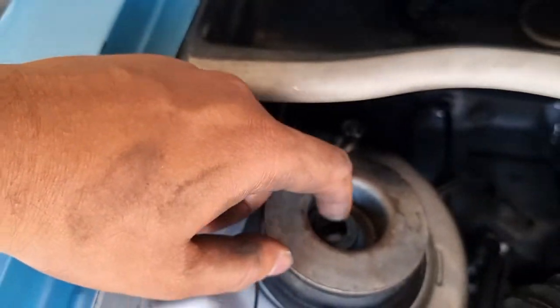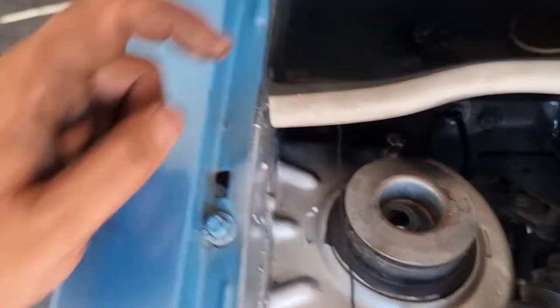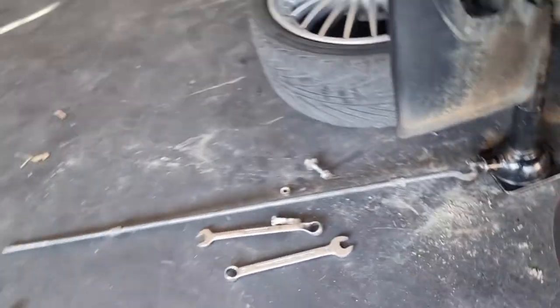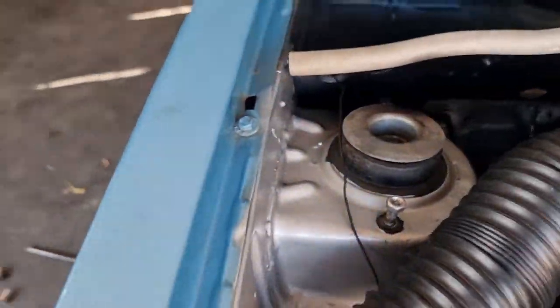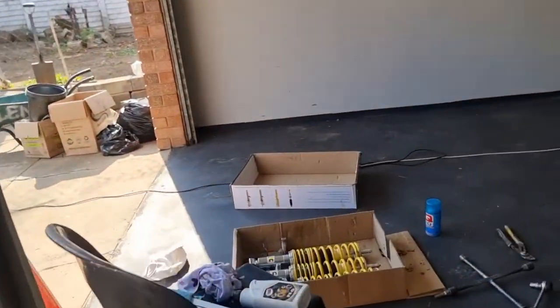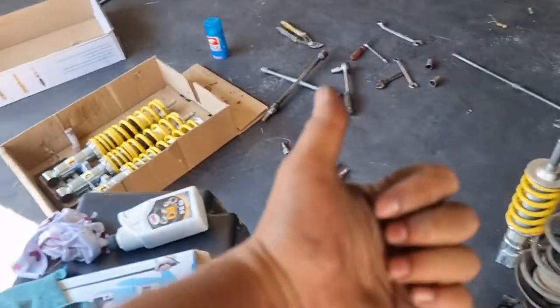All I do now is take the tip of the coilover, push it through the center, put the lock nut on, put the two bolts through, put the brake line back, and yeah, repeat the same process on this side and we should be ready for the rears after this.